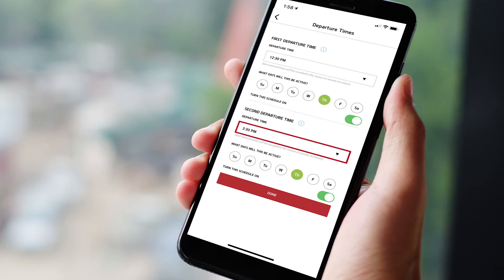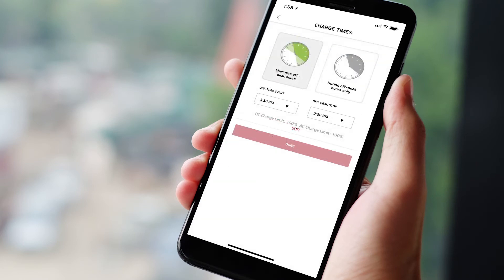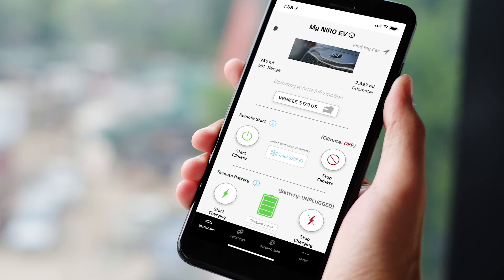You can also set a second departure time. If you wish to use off-peak charging times, tap the button to set the off-peak charging times. Click done or the back arrow to return to the main page. You can also select your climate control temperature for your next departure time in climate settings, and turn on the defrost functions and the steering wheel heater. Once you're done, tap the button to save all of your settings.